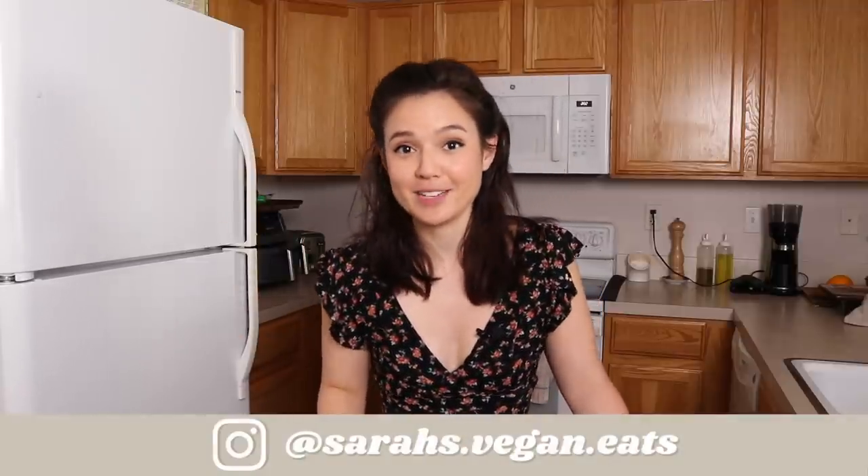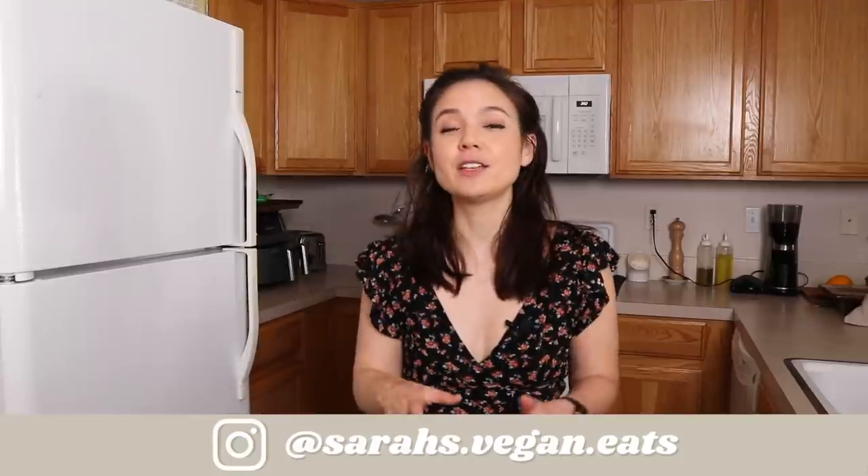Hey everyone, welcome back to Vegan Kitchen. I hope you're doing well. Today's video is going to be a recipe test — we're going to be trying out two different chicken-style seitan recipes.